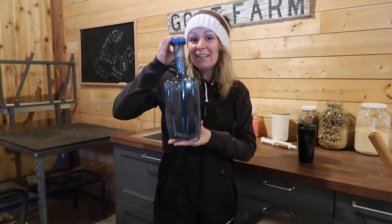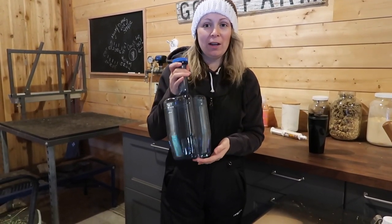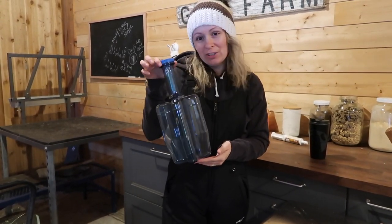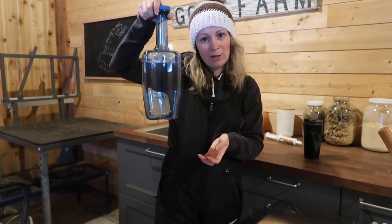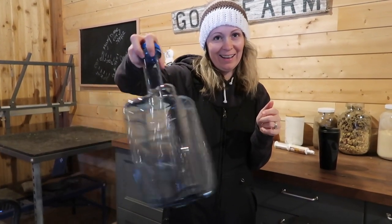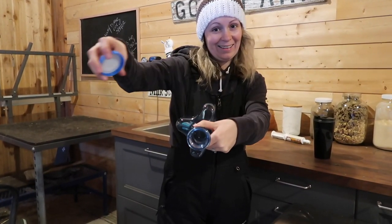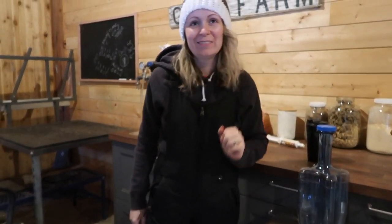Any guesses on what you think this might be? It's something new that I'm adding to our milk processing procedures. Take a guess down below what you think this might be, and in the next video we will tell you. It's really cool though.